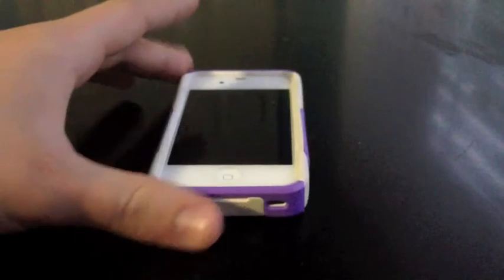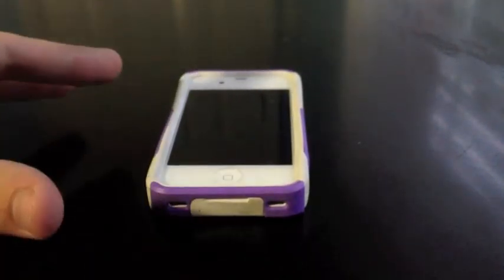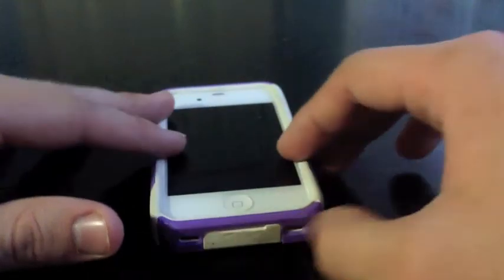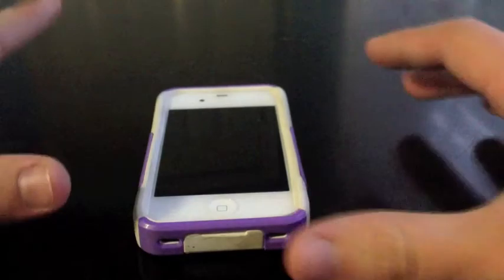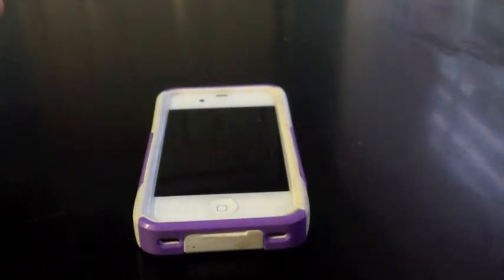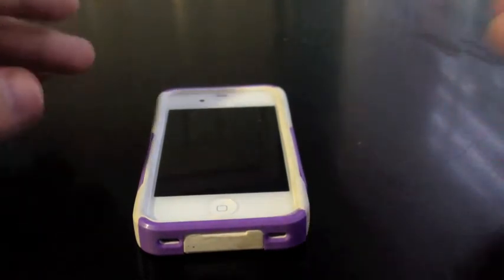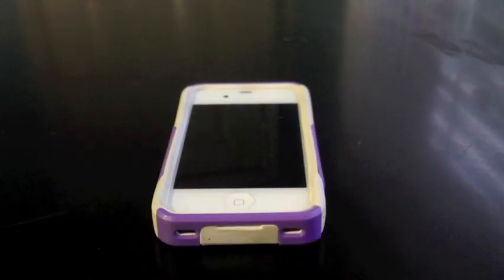Final thoughts: good case, but I'd like to see the build quality a little bit better. I like the concept — this inner silicone, or they could use a TPU — this inner soft material with the hard plastic is the type of case I think provides the best protection. I've used the OtterBox Reflex and the inside is plastic, scratched up my phone. Even though this case might not look the best over time, there are still no scratches on this phone whatsoever. Solid case, but there are better options out there for the price.